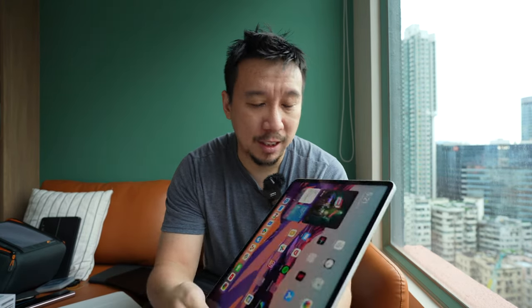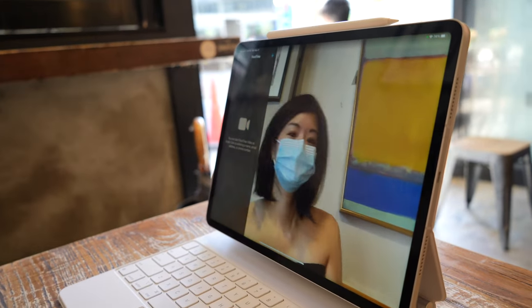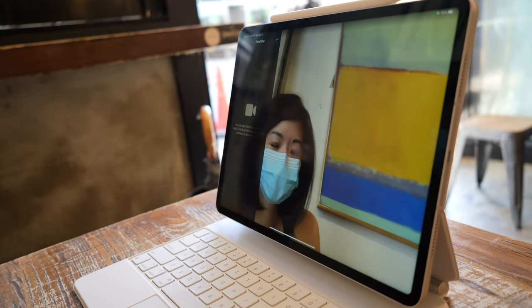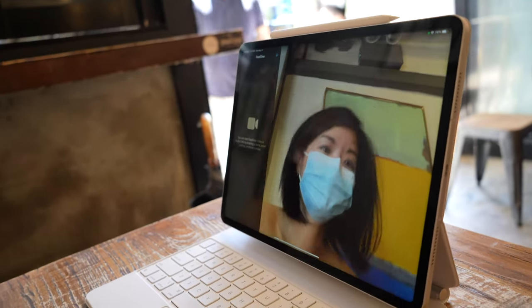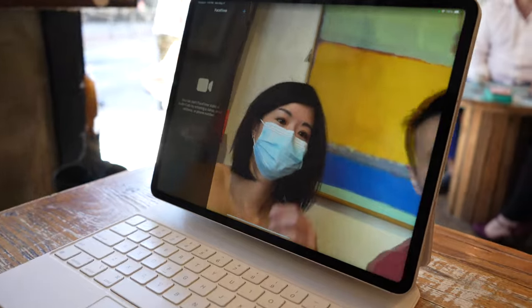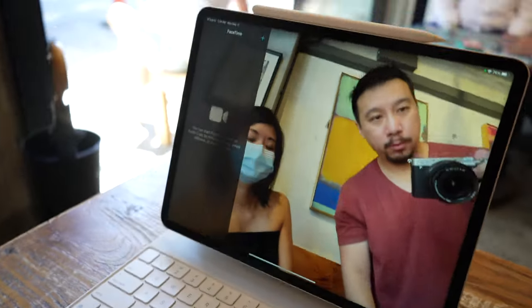There's one more new feature: the front-facing camera is now an ultra-wide-angle camera. When you're on a FaceTime or Zoom call, it works with the M1 chip to track your face — so you can move around while talking and the camera will keep you center frame. It works quite well. And if a second person steps into frame, the camera takes them into account and keeps both people in frame.